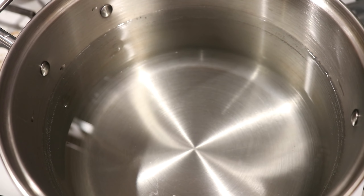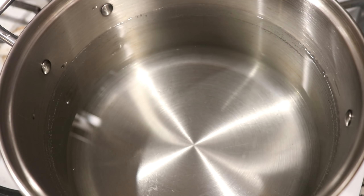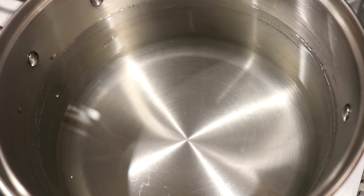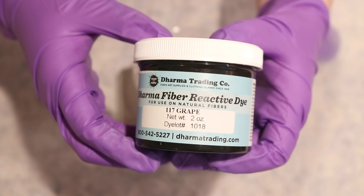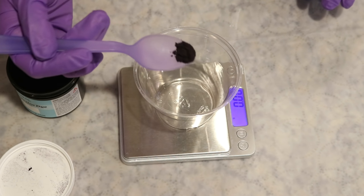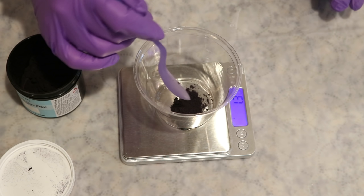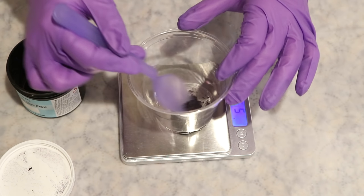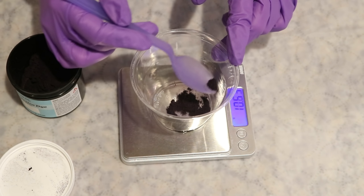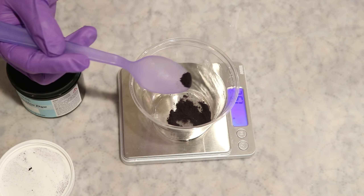In my dedicated dye pot I have 20 cups of water, very slowly heating up — I want it to be a little bit warm when we get started but not at a boil. The dye we're going to use today is the color grape. Since I'm dealing with dry dye powder, I'm now wearing a respirator mask, safety glasses, and gloves. We're doing 300 grams of yarn today and I want to be a little conservative with the amount of dye we're using because of the rinsing.